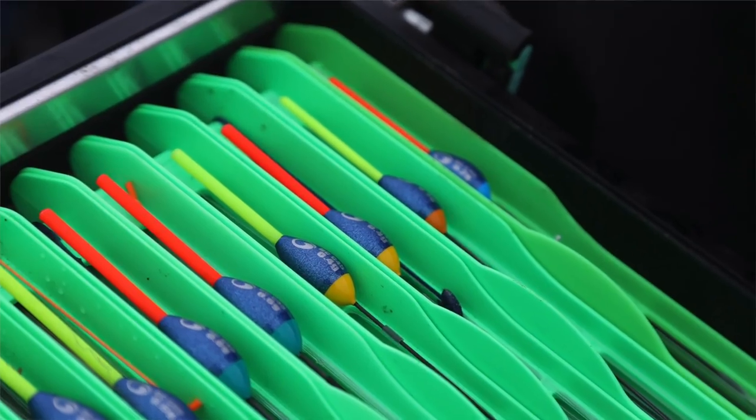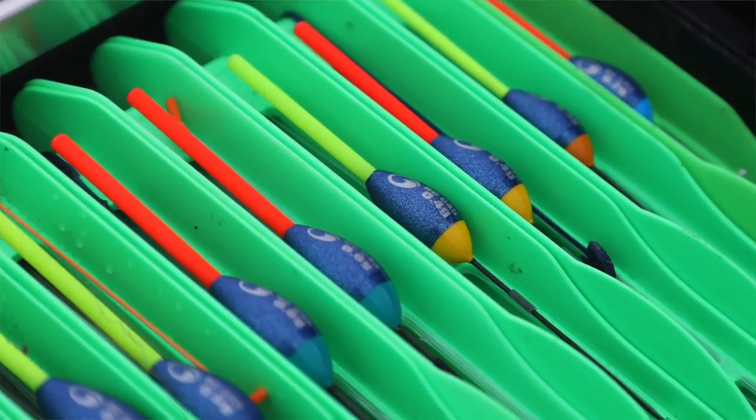Hi, I'm Darren Cox. I'm here today to talk you through our brand new range of Garblino commercial carp floats. It's a beautiful range that's taken quite a lot of time to get right, because we've got some real nice key features and what we didn't want to do was bring out a range that wasn't absolutely spot on.